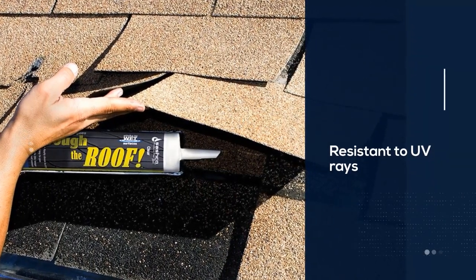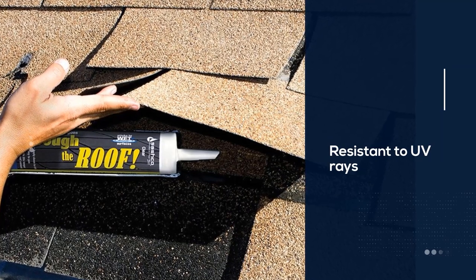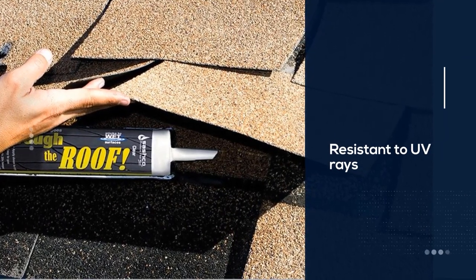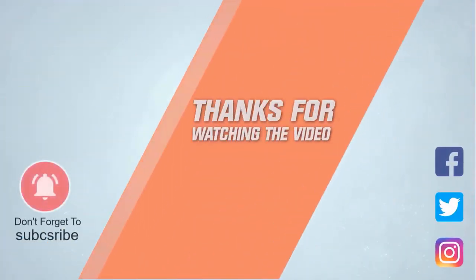Shoppers looking for a versatile and effective roof sealant should consider the Gorilla 101895 Metal Roof Sealant, which is easy to apply and provides excellent waterproof protection. For more details, click the link in the description.